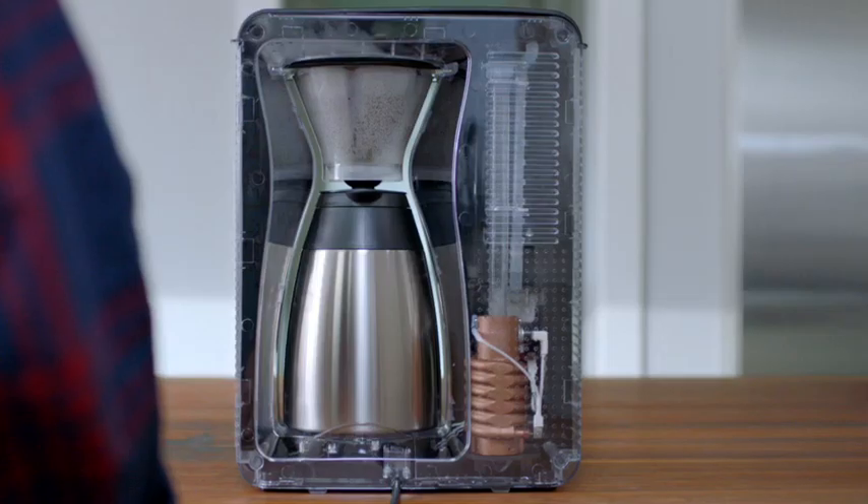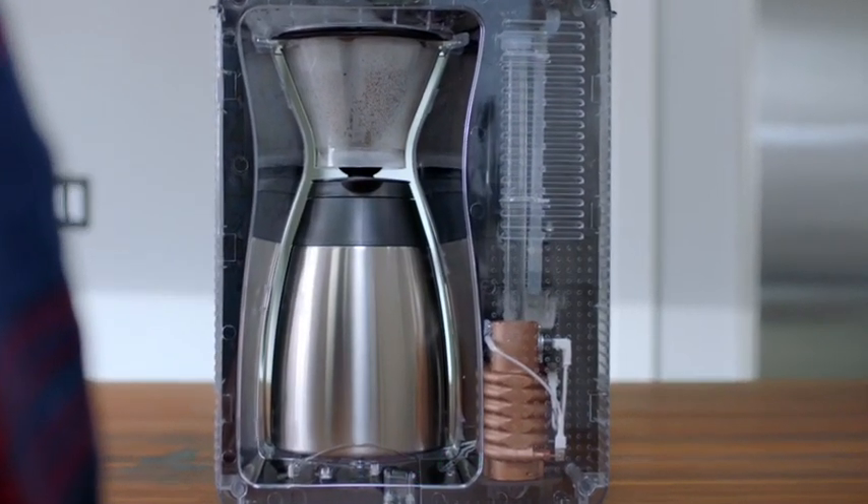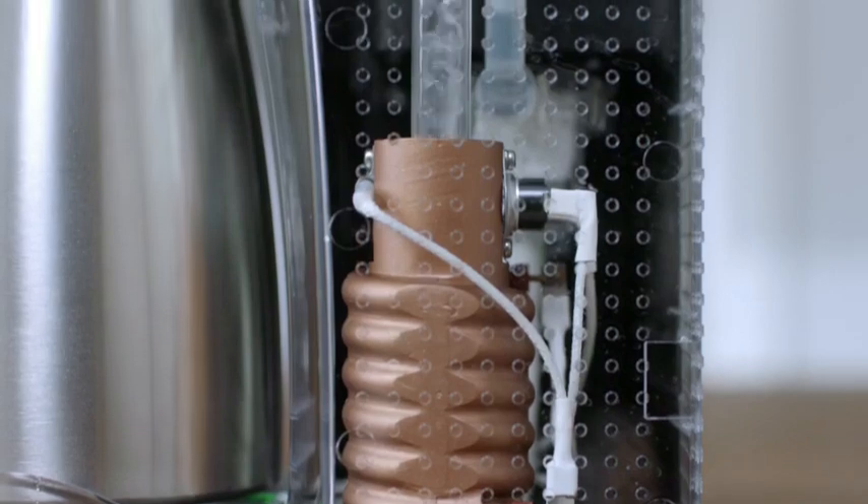And that's it. The automatic pour-over takes over from there. It heats the water to just below boiling, which is exactly where it needs to be. Then it's evenly showered over the grounds.